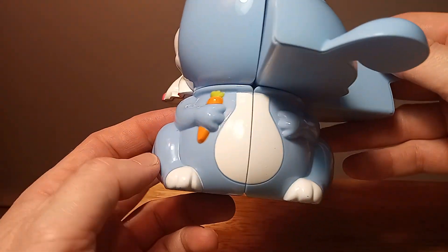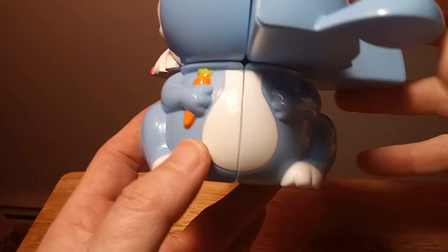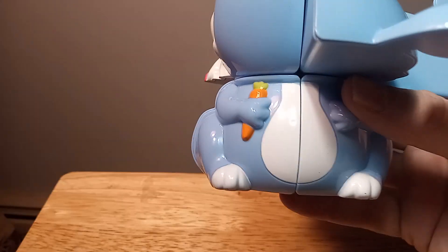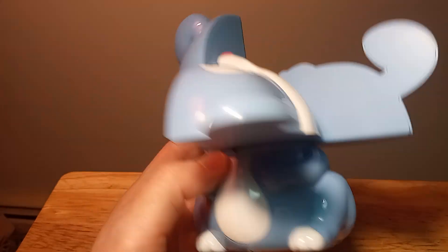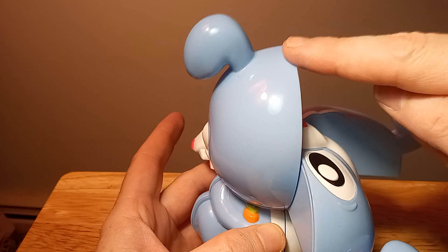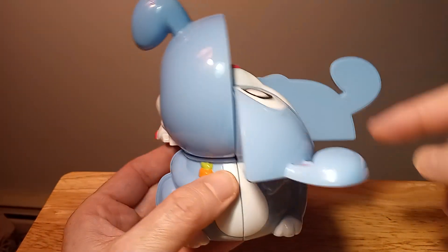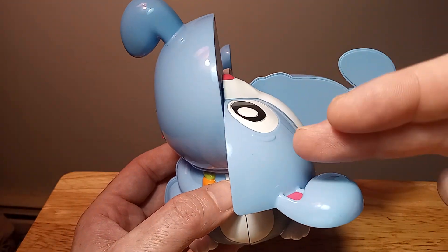Now we have the bottom layer solved — that's what I was trying to show earlier. On the top layer, what you want to do is get one piece standing up. We're going to do the Sune algorithm and it should put one more standing up, or possibly more.